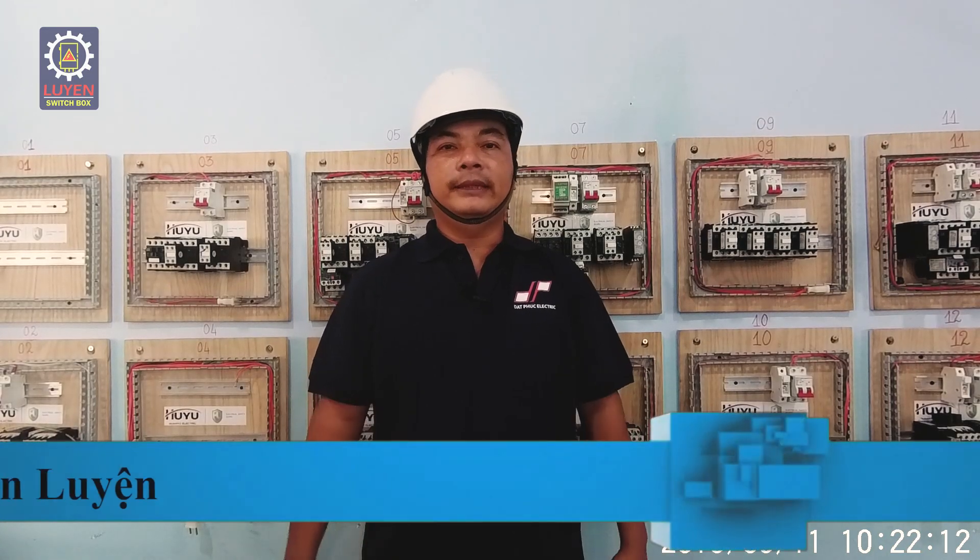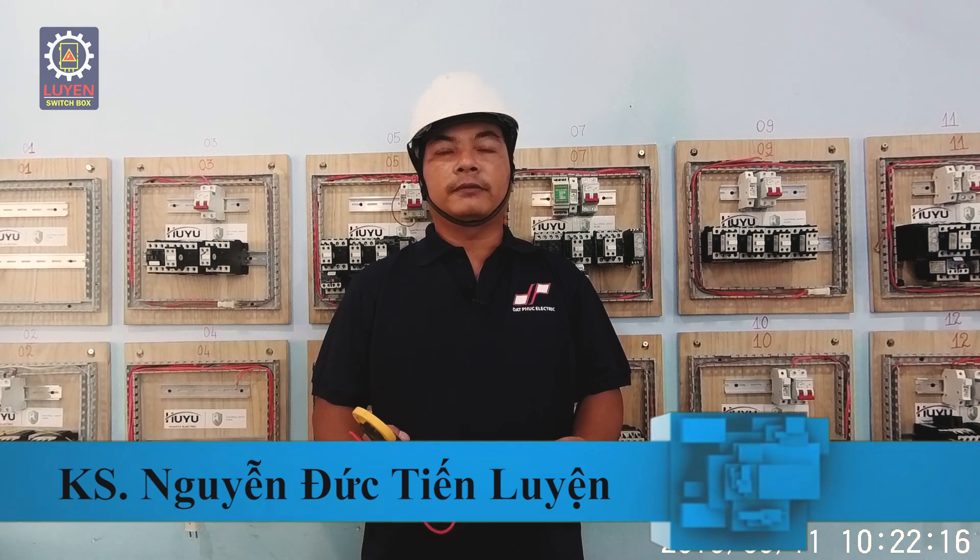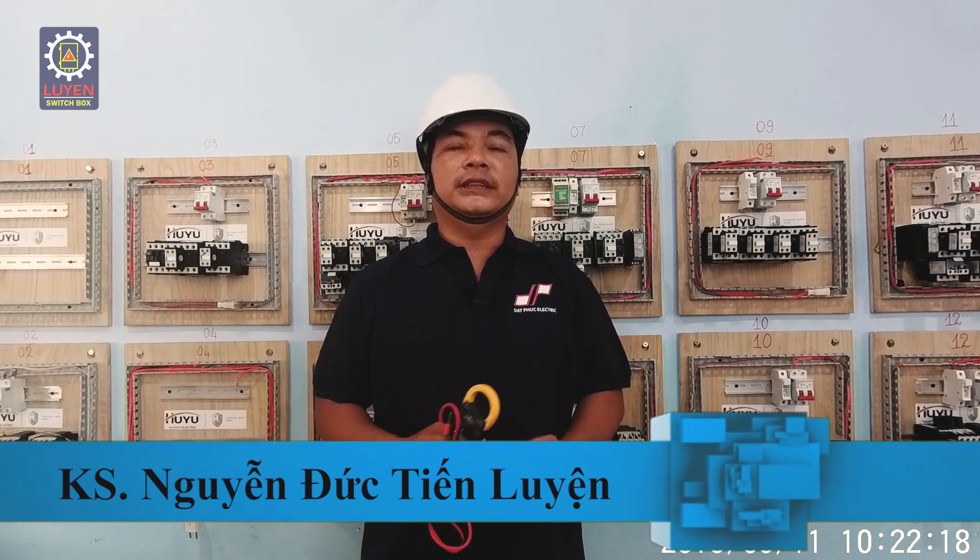Hello everyone, I'm Kỳ Sư Nguyễn Đức Tiến Luyện. Today I want to introduce a technology class that I am taking care of for you.